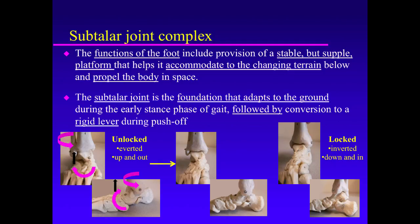Throughout the stance phase of gait, the tibia and fibula gradually externally rotate, and the subtalar joint gradually inverts from up and out to down and in. And finally, before toe-off, the tibia and fibula are maximally externally rotated. The subtalar joint is maximally internally rotated to a locked position of inversion — down and in.